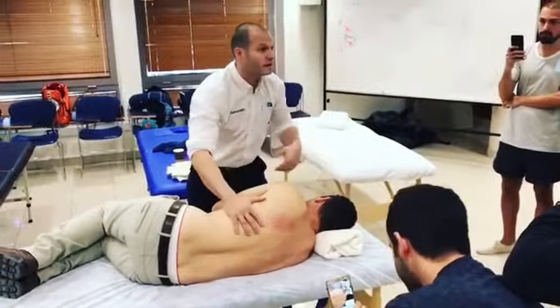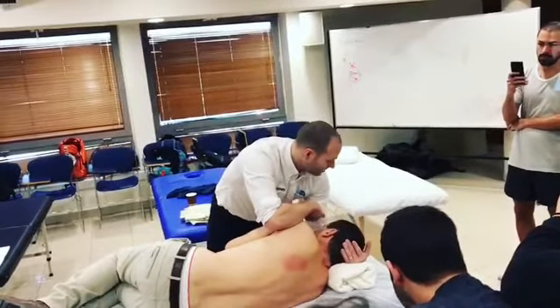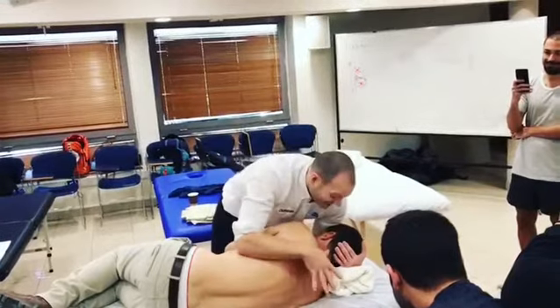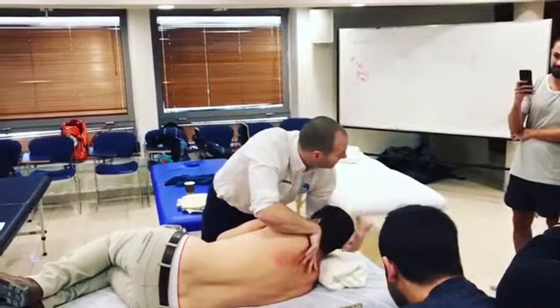Can you show the side flexion one more time? So literally, I'm just going to push his forehead into my biceps and then I'm going to apply a little bit of pressure on C7, and all I do is lift it up.